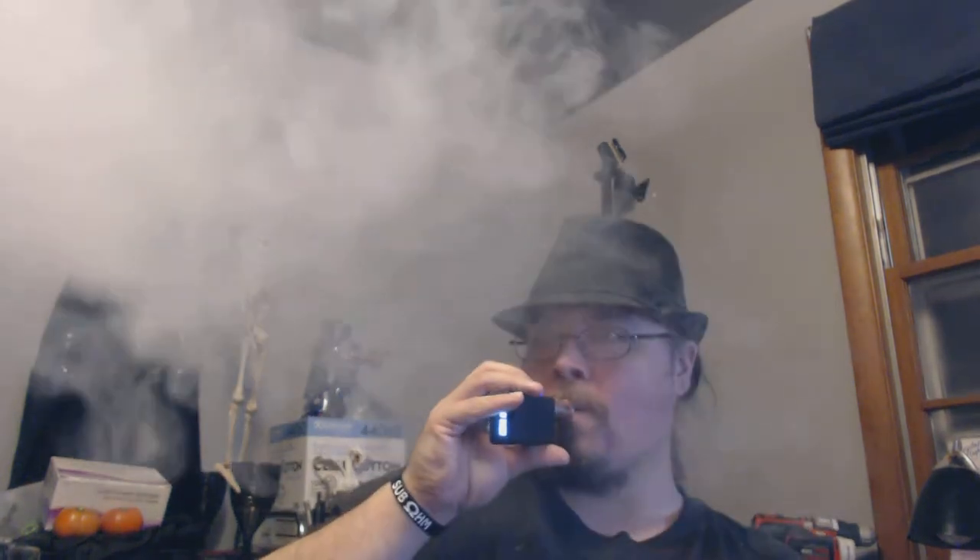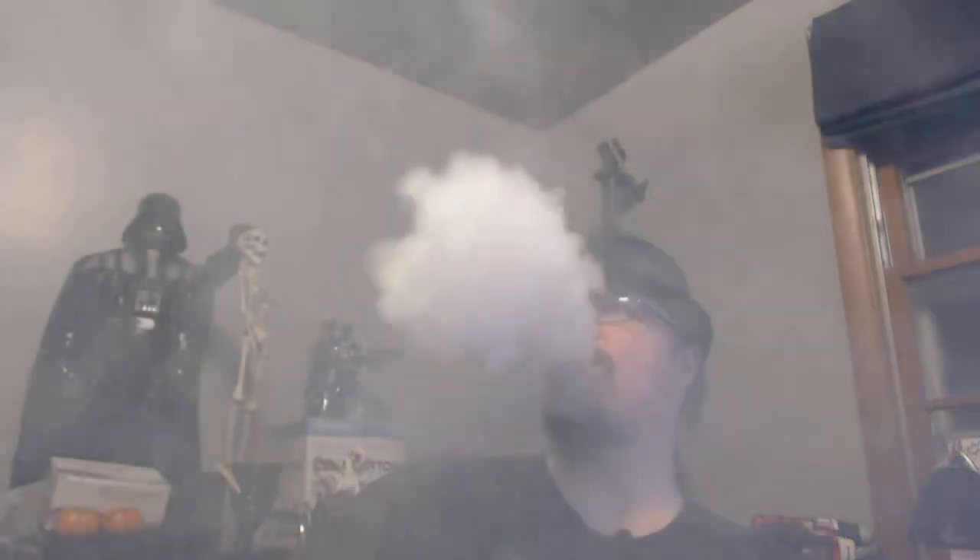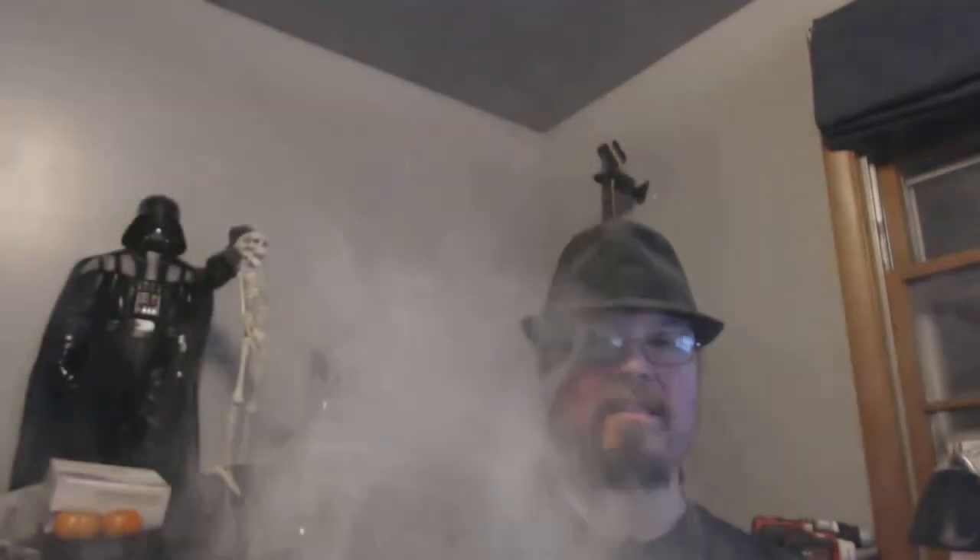This thing is so good it's like a vape that makes you angry at how good it is. It puts out like crazy. The air intake portion of this is pretty incredible.